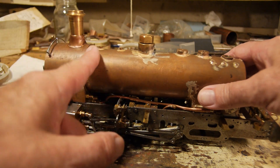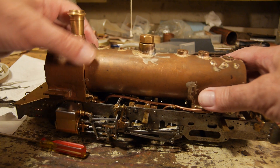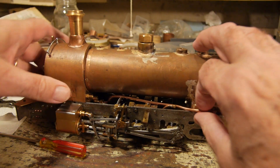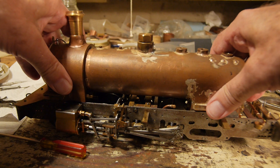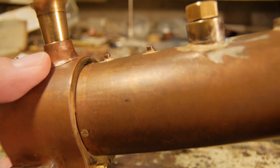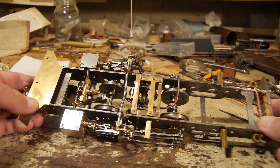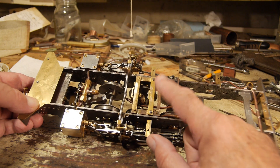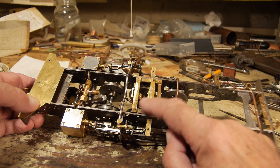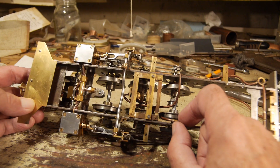You can see here that I've connected the boiler permanently - well, not so permanently - to the smoke box using 8BA countersunk brass screws. You can see them there, so that's nicely fastened on. Now what I'm going to do is finish off the axle pump: put the seals in, put the non-return valves in. I was thinking about painting the whole of the frames but I'm not going to do that.